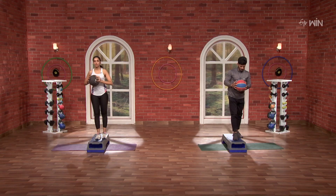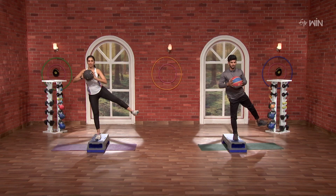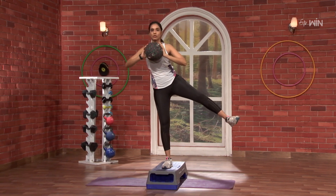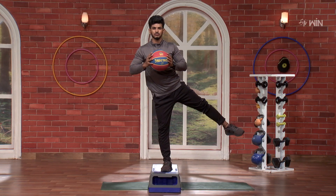3 rounds. 3, 2, 1, go. 10, 9, 8, 7, 6, 5, 4, 3, 2 and 1. Nice.